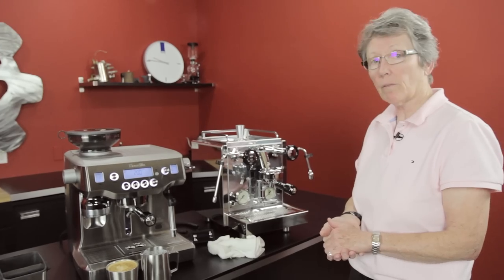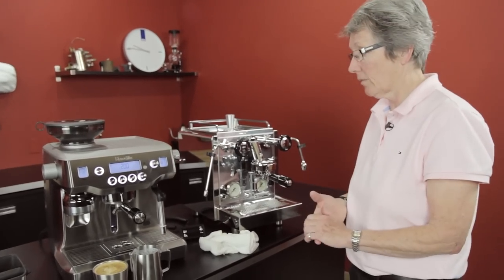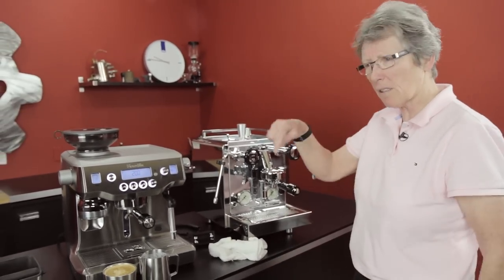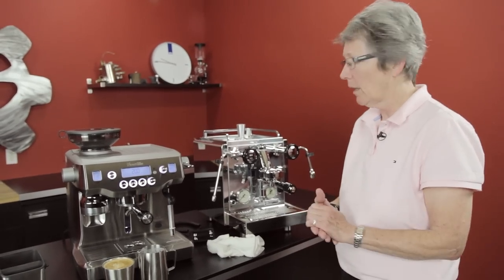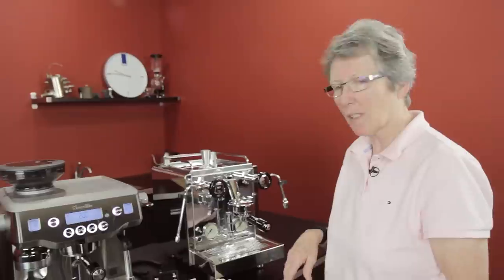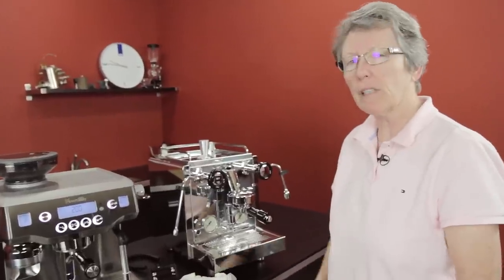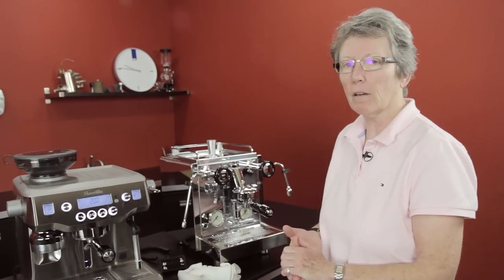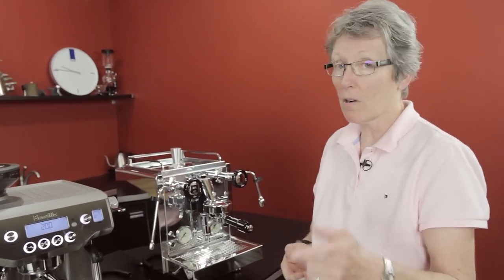Give us some feedback — let us know what you think. If there are different features that work better or worse for you, put some comments down below. We'd love to hear from you. Also subscribe to our YouTube channel — we're putting out a video just about every day. Check us out at seattlecoffeegear.com or Seattle Coffee Gear on YouTube. Thanks for watching.